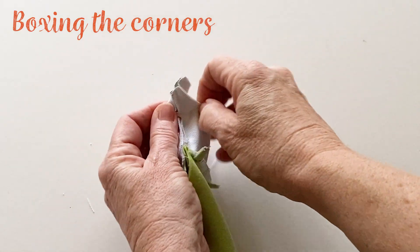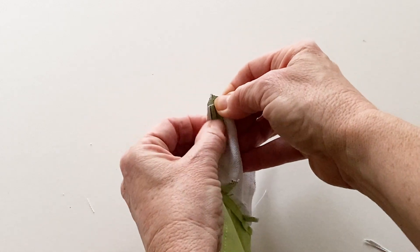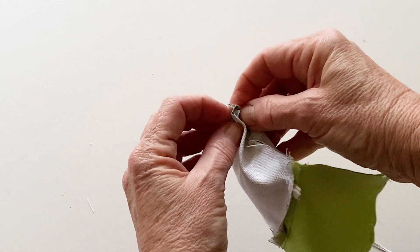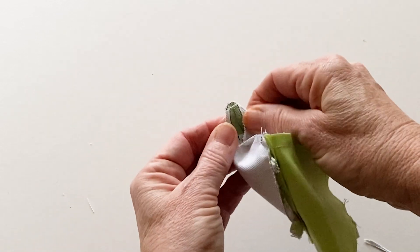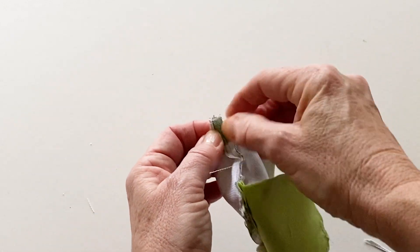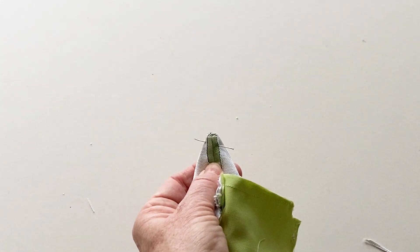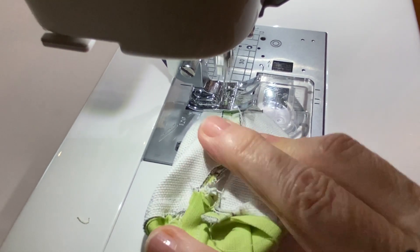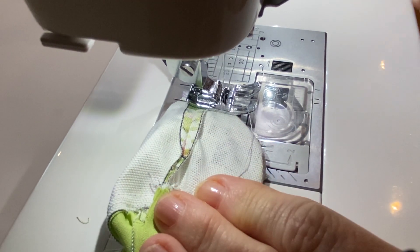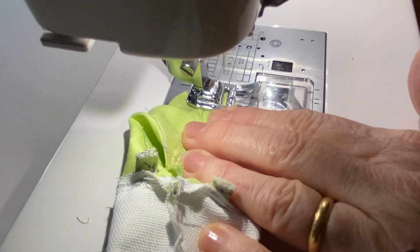To give the bag a little shape, you need to box the corners. Start with one outer corner by pulling the front and back pieces apart. Open out the seam allowances on the side and bottom edges and finger press them flat — this will help them lie flatter when you sew. Pin them together so the side seam and the bottom seam match up. Then repeat this to pin together the other outer corner and the two lining corners. Sew across each pinned corner, reverse stitching at either end, to finish boxing all of them.